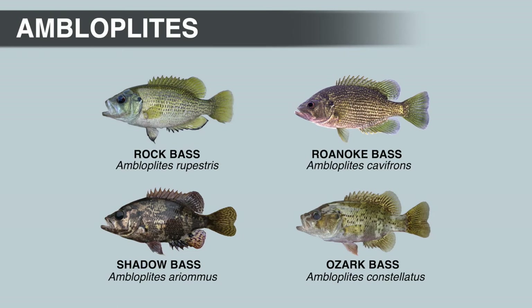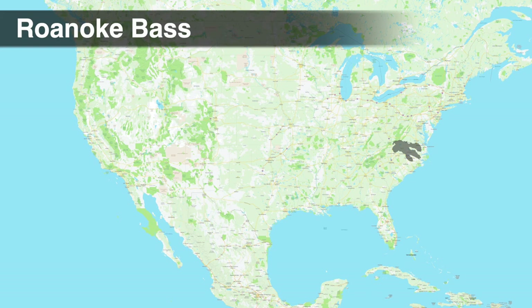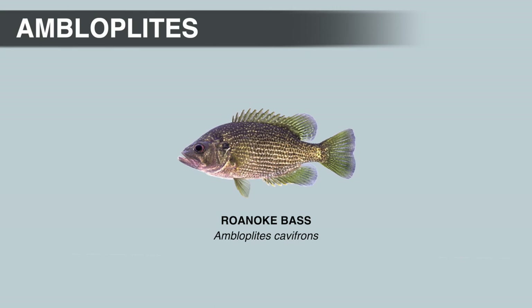The Roanoke bass is another species that closely resembles the rock bass. The specific name cavifrons means 'concave forehead,' referring to the concave profile over the eyes of the Roanoke bass. Another way to ID the Roanoke bass is to look at the cheek scales — the cheek area of the rock bass is completely scaled, but Roanoke bass have no cheek scales or only a few deeply embedded scales. Roanoke bass are native to the Roanoke, Chowan, Tar, and Neuse River drainages in Virginia and North Carolina, so if you're fishing a creek or small river in one of those drainages, it's most likely a Roanoke bass. They have large mouths and primarily feed on crayfish and insects.